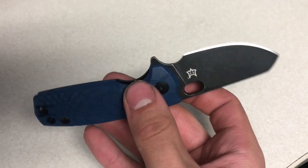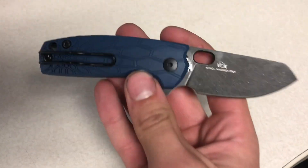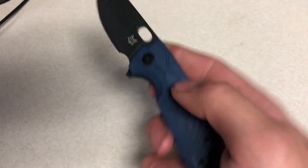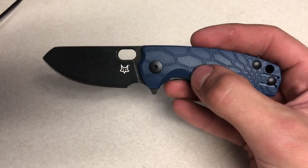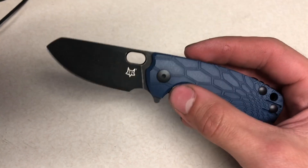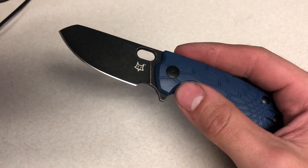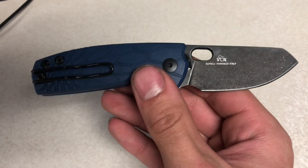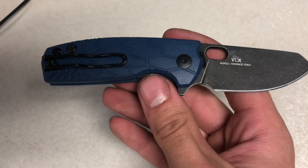That's my take on this Fox Knives baby cord. I bought this from Blade HQ. I do not have any problems whatsoever purchasing from Blade HQ — they even sent me a small sticker with the knife, which is pretty cool. I hope you guys have a good day and I hope this helps. I would definitely recommend this knife. It's five stars for me.